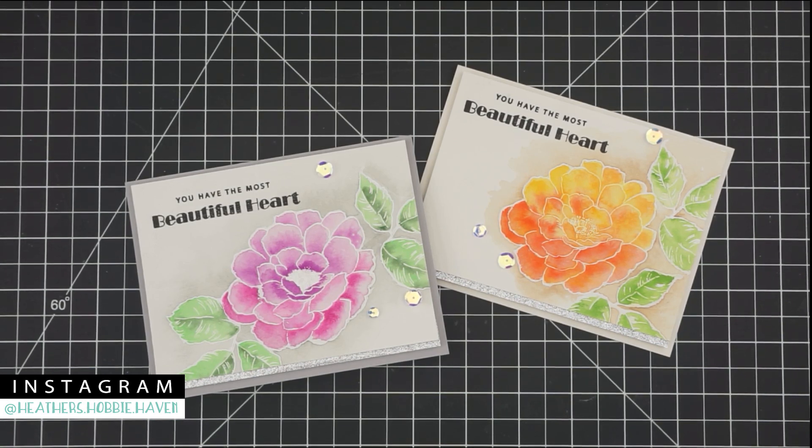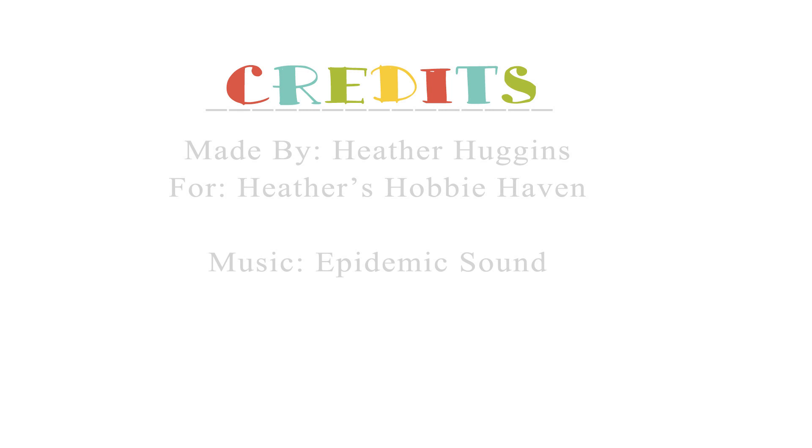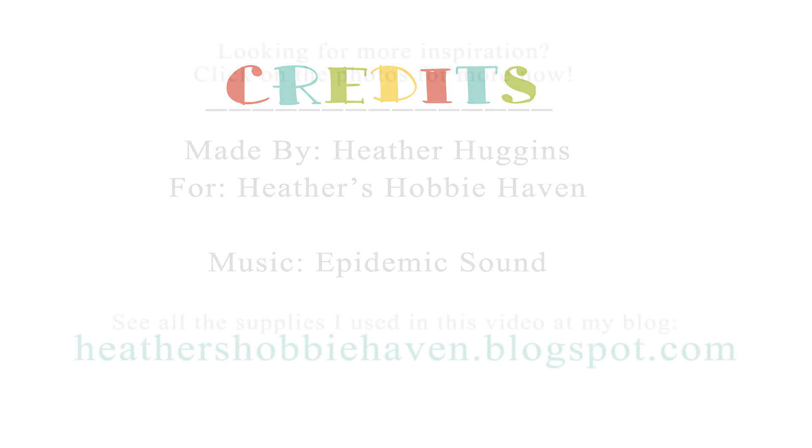I hope you had fun reviewing the new Prima liquid concentrated watercolors! Don't forget I'll put a link to the supplies down in the description box in case you'd like to grab those two extras I picked up. If you have a question, leave me a comment below and I'll make sure to get back to you. Don't forget to hit the like button if you enjoyed the video, subscribe to my channel if you haven't already, and hit the little bell next to it to be notified whenever I upload a new video. I hope you're having a fabulous day — I'll see you next time, bye bye!